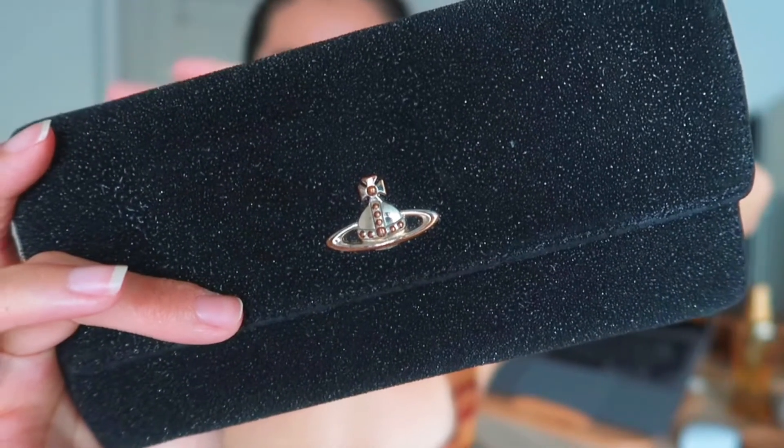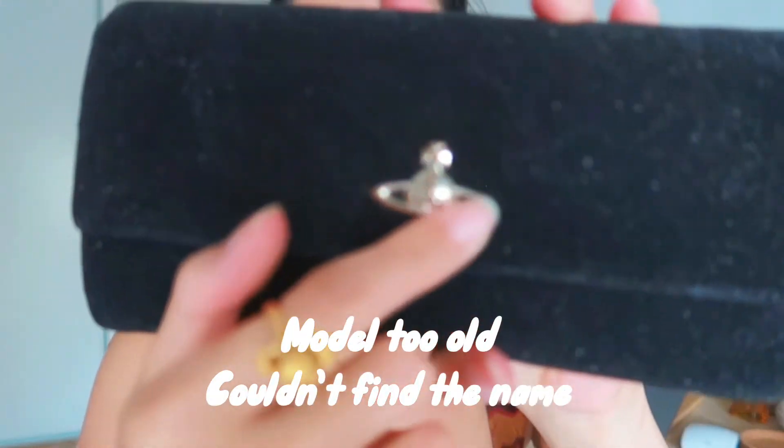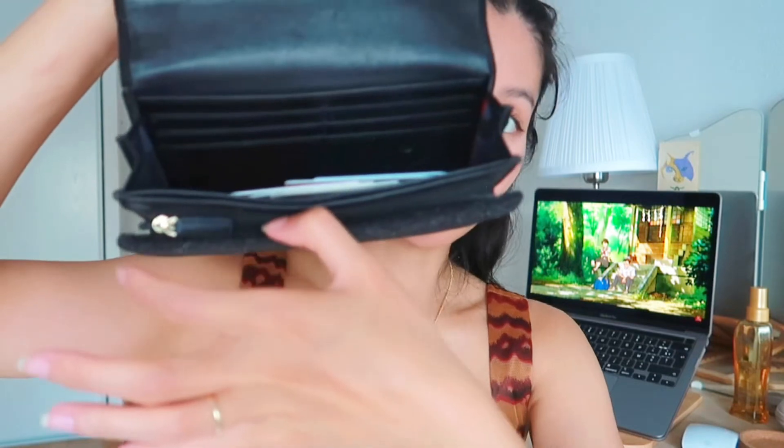Another collection I have is the wallet. This is the very first official wallet that I had of my own, because all the wallets I had before belonged to my mom and she gave them to me. This was the very first wallet my mom nearly bought for me. The logo has kind of rusted because it's old, but I love it so much — it's still in good condition inside. There are no scratches on the leather and I still have my cards inside.